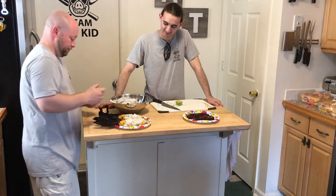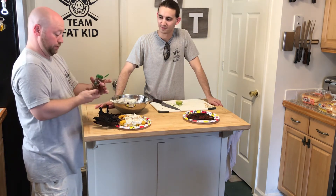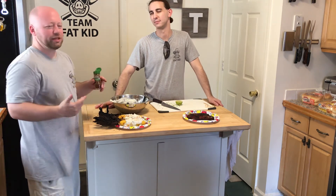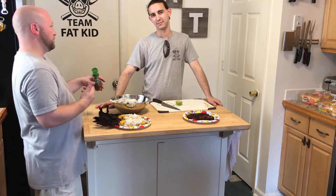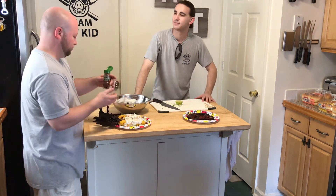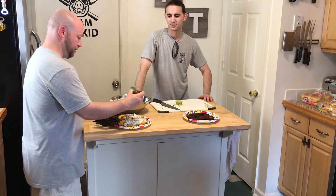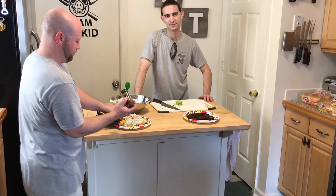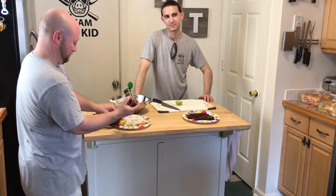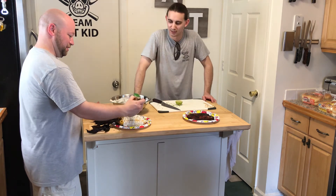Once that's all done, you take this — this is ancho pepper powder. It's a lot like chili powder but made with ancho chilies. You'll probably want to go to a more upscale grocery store in your neighborhood. We got this from Harris Teeter. So let me sprinkle that on top and that's done.